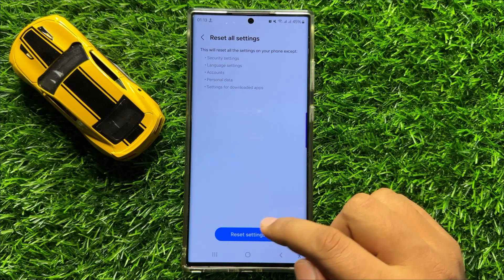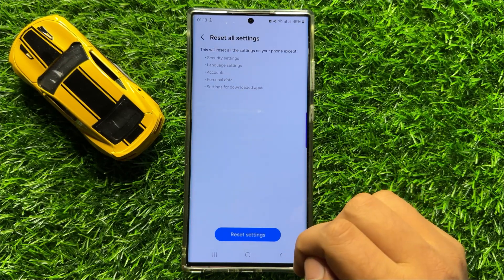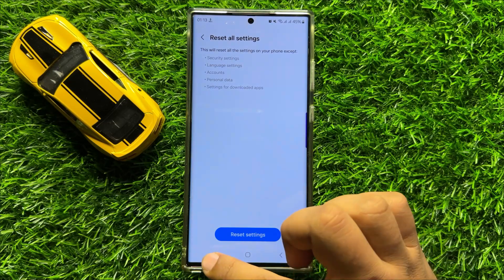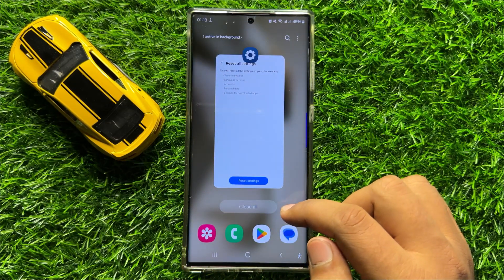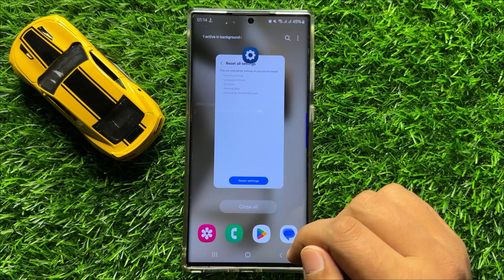When you click Reset Settings, it will reset all your mobile settings but it will not delete any data from your mobile. After doing this your problem will be fixed. I hope you liked the video — thanks for watching, see you next time.